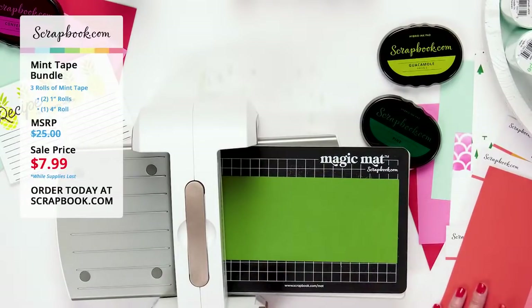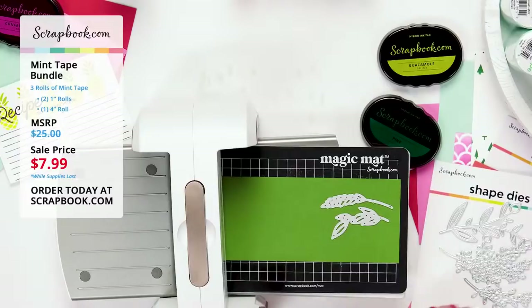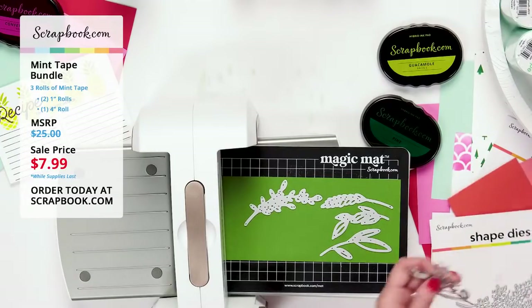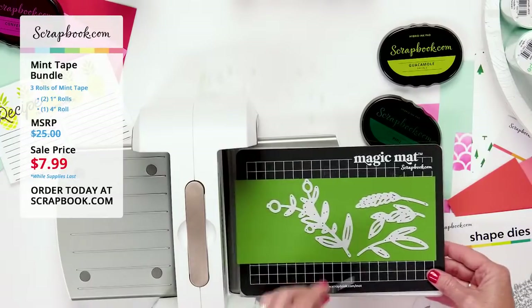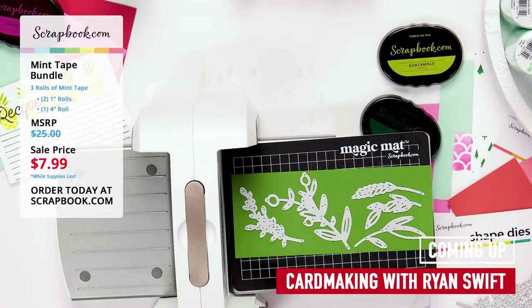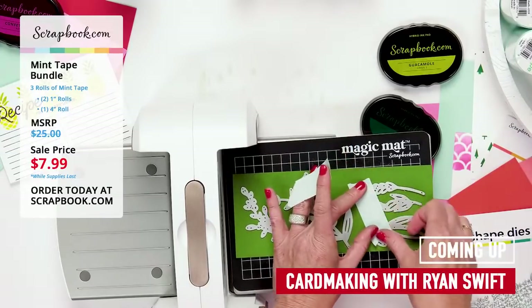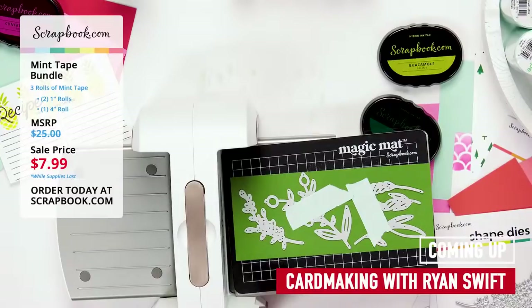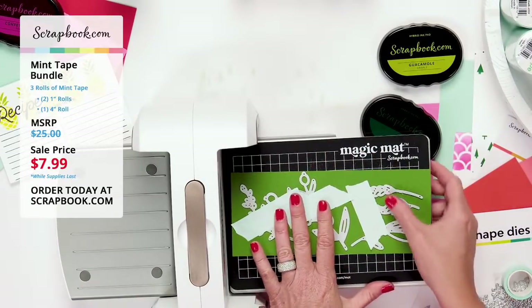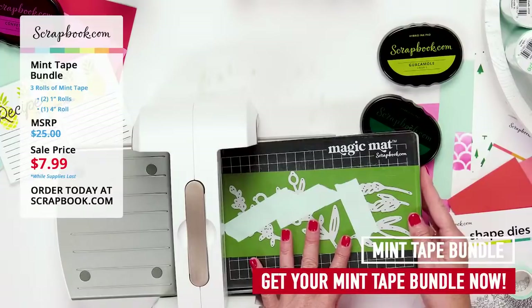I take the new sprig dies and lay them out on the green slimline paper, fitting as many as I can to avoid waste. I'll secure them with one-inch mint tape so they stick to the paper and don't move through the die-cutting machine. The one-inch mint tape is perfect for holding dies in place so they don't move and don't tear your paper.